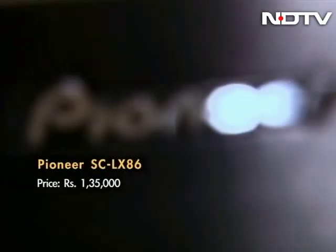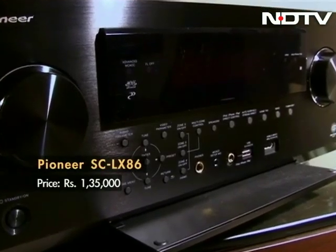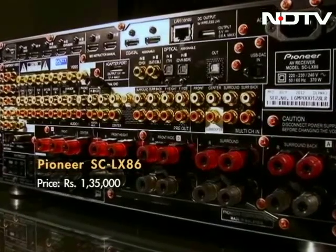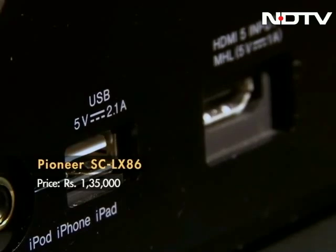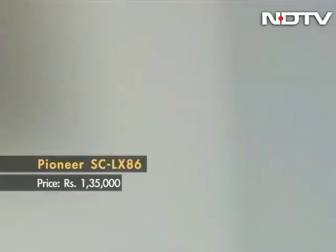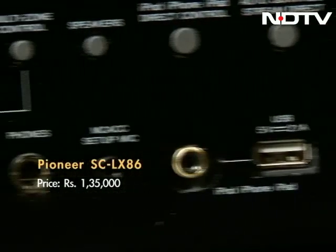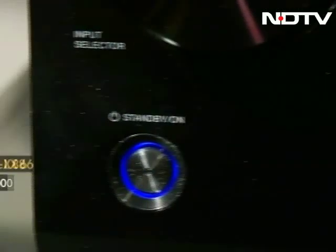It's a given that the Rs 1,35,000 price tag that the LX86 carries will not appeal to everyone but the audiophiles. The LX86 looks the part also, with an all-black metal finish and a simple but elegant design. The ports are all neatly arranged and there are many options here ranging from HDMI to asynchronous USB inputs. There's also a variety of wireless technology support like AirPlay and Bluetooth. If you don't want to use the standard remote, Pioneer offers its own iOS and Android app, the iControl AV 2012. It's well designed and executed. Overall, a unique AV with tons of features and excellent sound to boot.